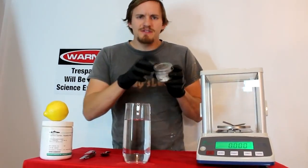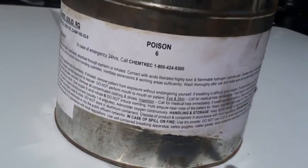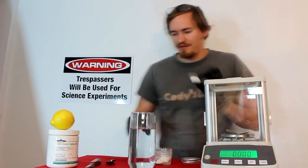Welcome back to Cody's Lab. I have here some sodium cyanide — a very useful chemical in many processes such as mining. In fact, that's what these pellets were originally made for.